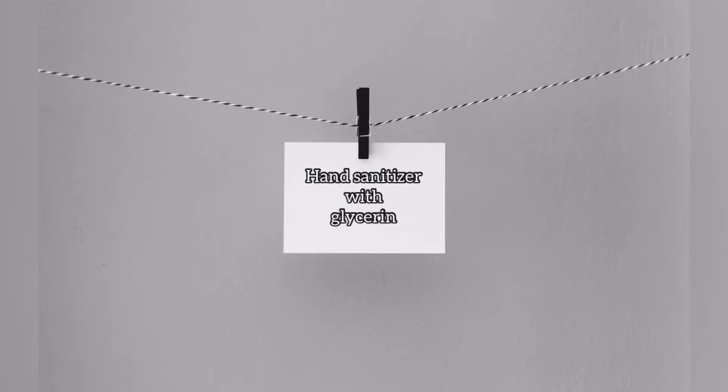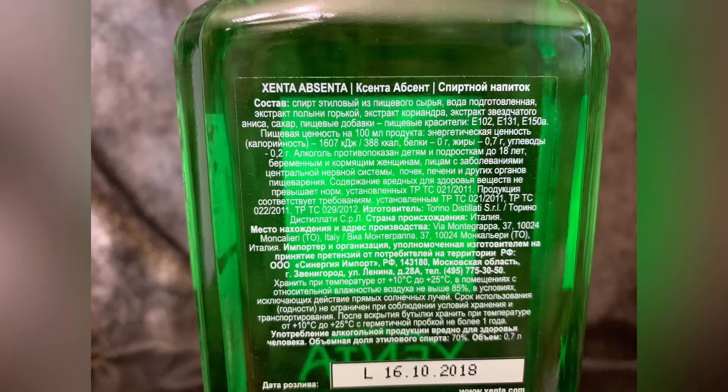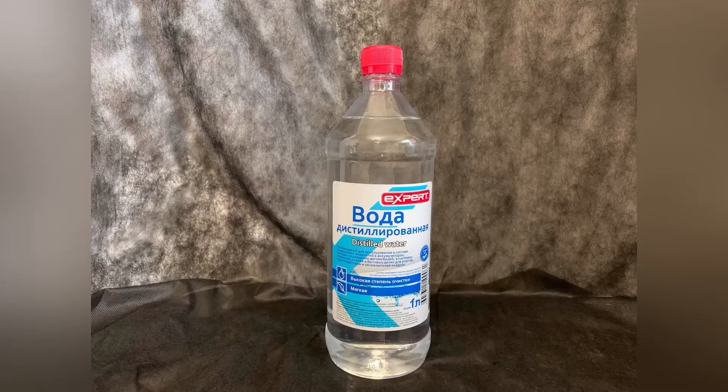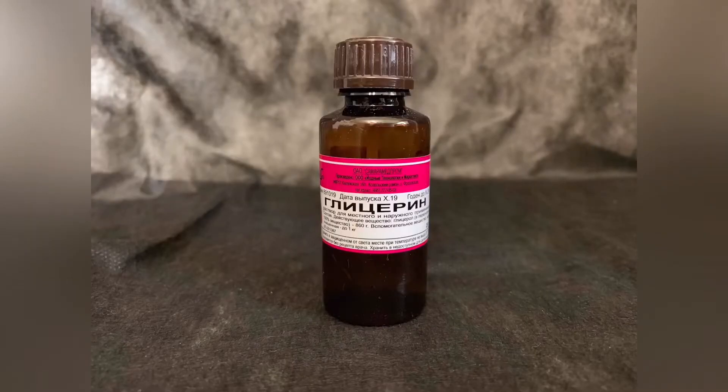Hand sanitizer with glycerin. For this recipe we used all the components in the same proportion as in the formula, but five times reduced. The third ingredient is absinthe — it contains alcohol, water, and various extracts. Then distilled water, hydrogen peroxide, and also glycerin, which is used for skincare.